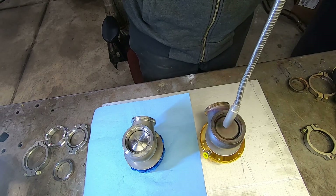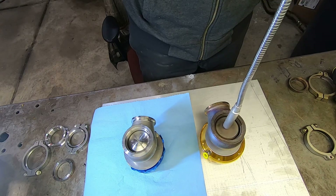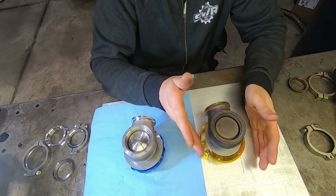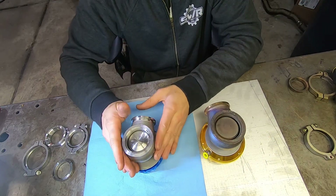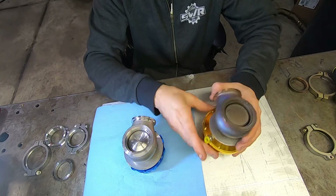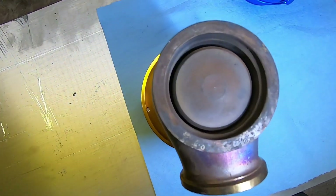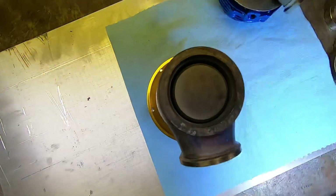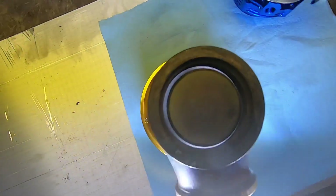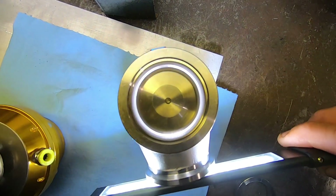Now if we go over to the eBay gate, you'll see that the magnet wants to get drawn to it — same thing with the piston. So this is not a quality stainless steel; this might be something more along the lines of 409 stainless, where I think the Tial is 304 stainless — non-ferrous — and this definitely has some ferrous properties. There may be some iron content in here. Also, you can notice that the piston on the cheap gate is not completely centered — you can see how far offset it is to one side — and that can and will cause seal issues. The Tial piston is perfectly centered all the way around.